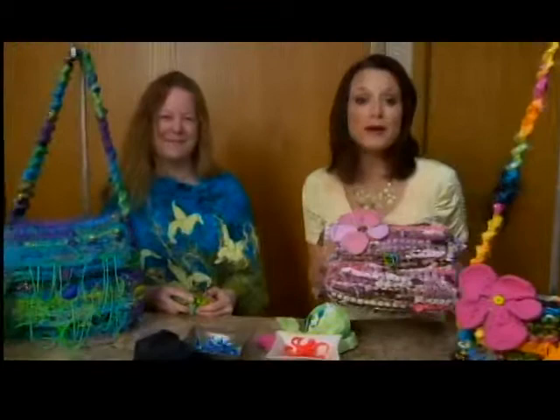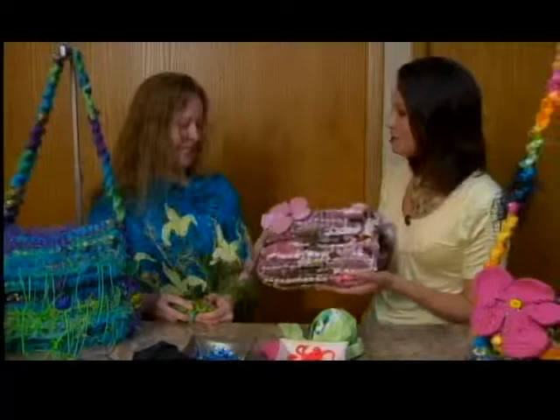Hi everyone. We're hanging out with Ona Sarubas this morning. She owns Ona by Design, and boy does she make some creative things. Good morning to you, Ona. Good morning.